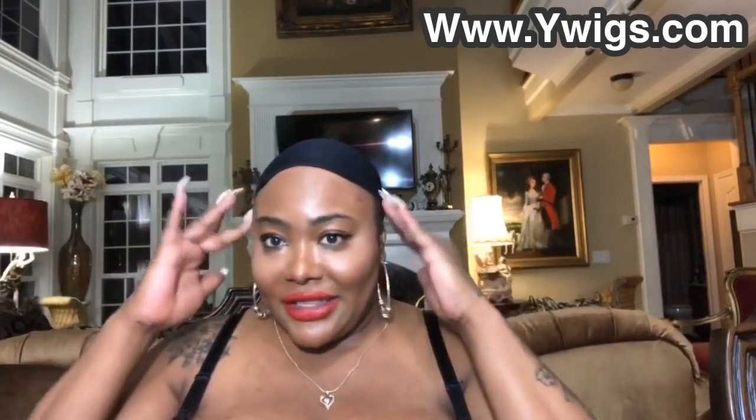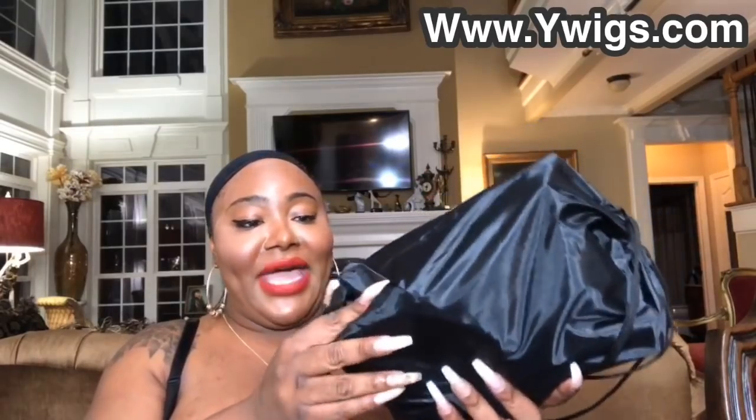What's up everybody, you already know this is your girl T.S. Madison, and I'm here loud, live, and always and forever in color. When I'm like this with no hair on my head, you already know I got something new for you ladies — and some of you gentlemen — that want to put on a piece of cloth. I got a new shipment in from Y Wigs, yes!